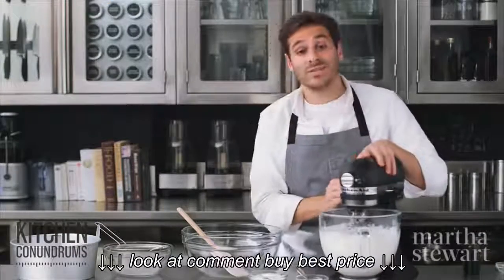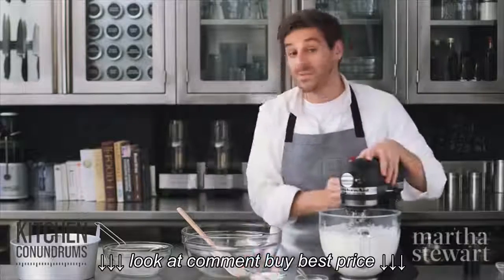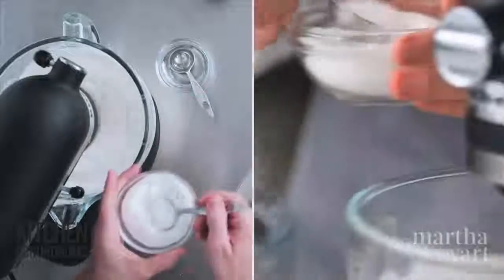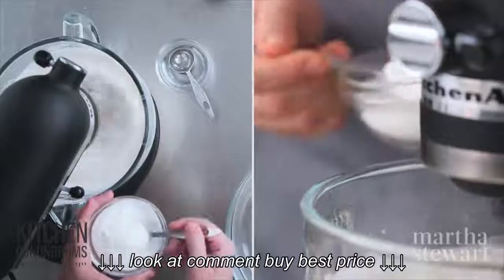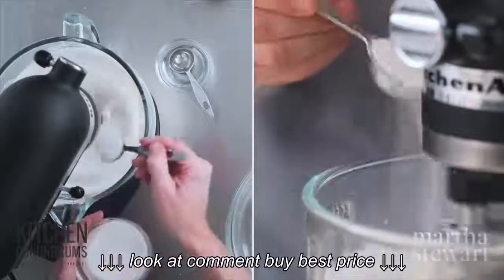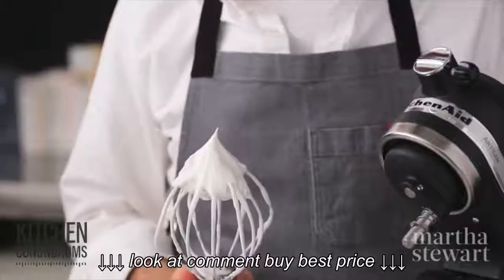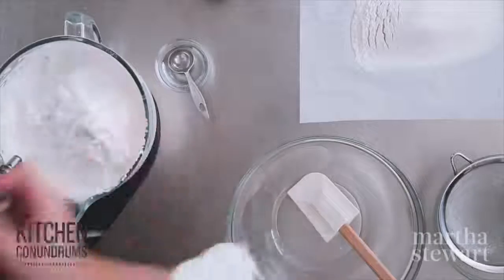Now increase the speed to medium-high and gradually add the sugar a tablespoon at a time. Continue beating this until it reaches stiff peaks, but make sure the meringue isn't dry — so keep an eye on it. Our peaks are now nice and stiff; you can see them standing straight up and they're still glossy.